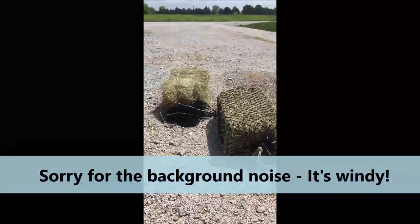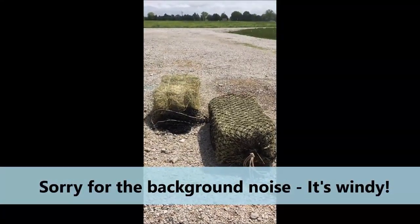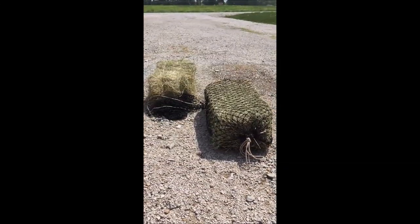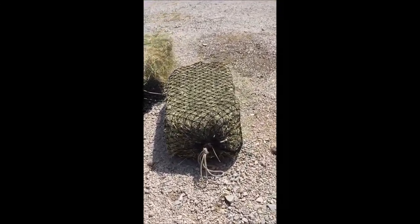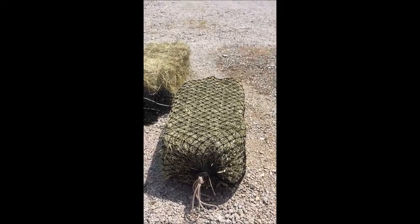Hello there and welcome to my channel. This is going to be the first kind of review video I've done like this. It's a product review on these hay bags that I got from Haychicks — H-A-Y-C-H-I-X.